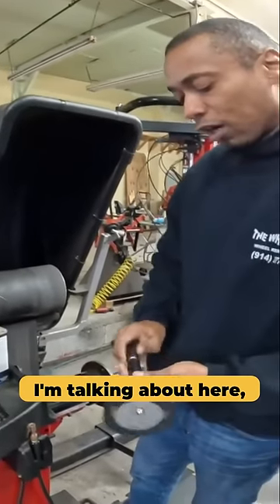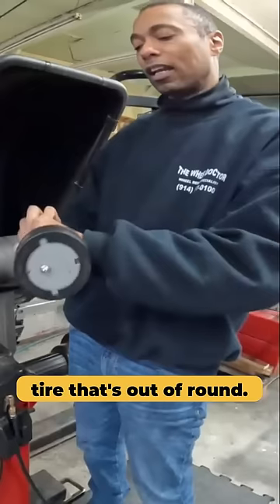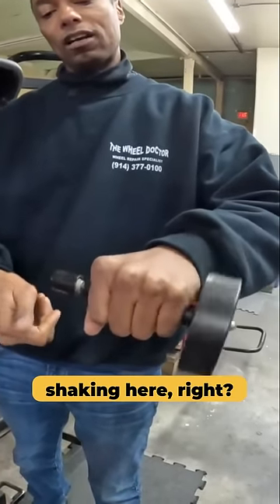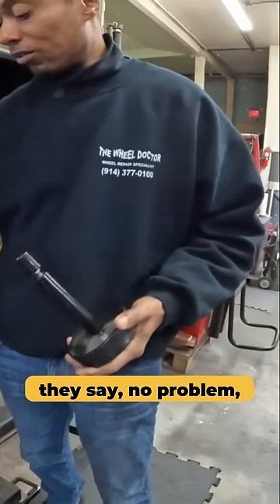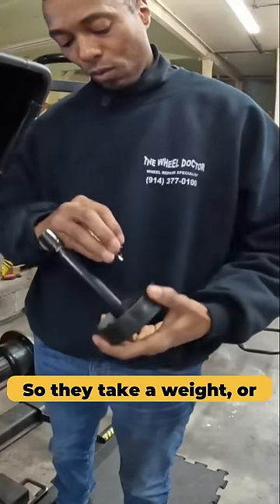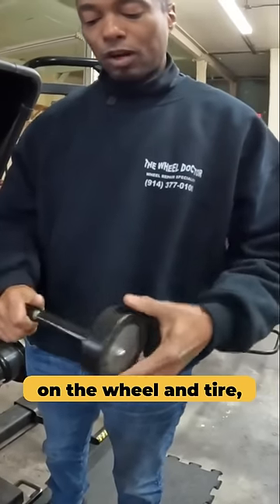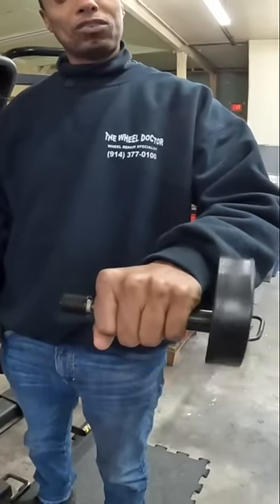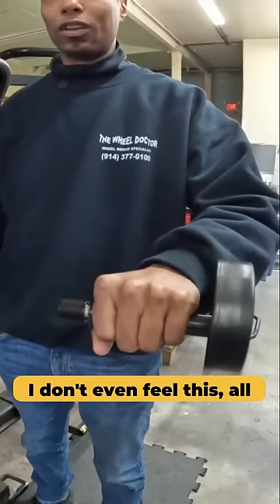Just to demonstrate what I'm talking about — let's say you have a tire that's out of round. You can see my hands shaking here. You go to the shop and they say, no problem, we're going to fix that, we're just going to balance it. So they take a weight or several weights, put them on the wheel and tire, and spin. As you can see, I'm not shaking anymore. I don't even feel this.